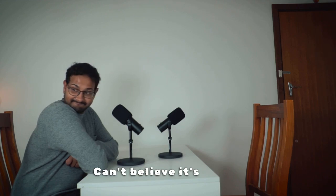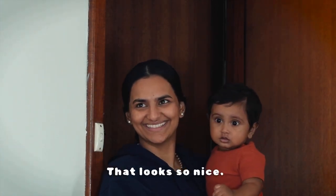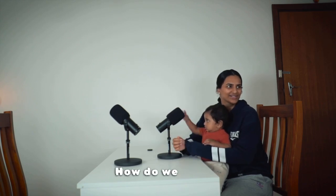I can't believe it's done. Come in. That looks so nice. How is it? How do we look?